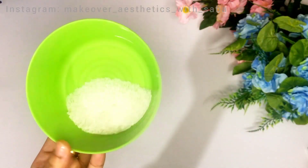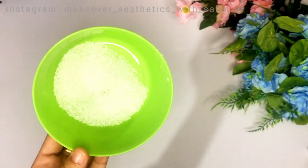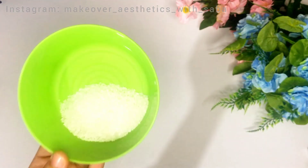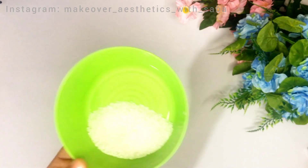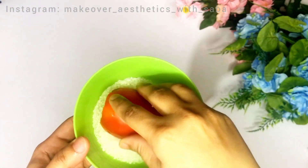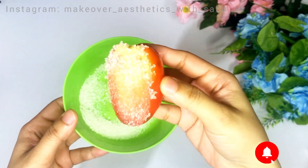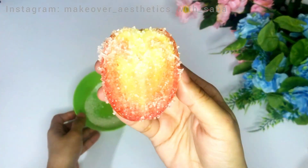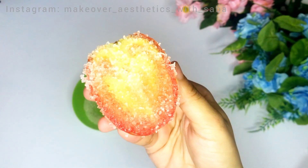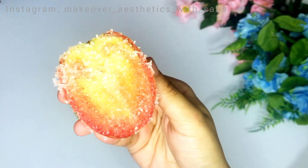After that, rinse your face — your skin is very clean and fresh now. We are moving to the second step: scrub. We need sugar — about 1 tablespoon of sugar. We will use the other half of the tomato for scrubbing. Press the sugar into the tomato so the juice softens it.